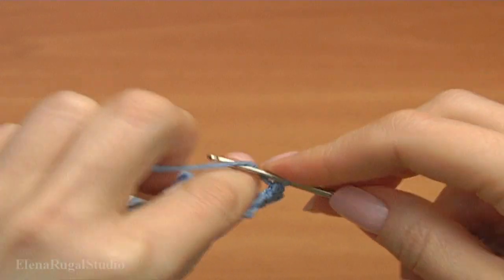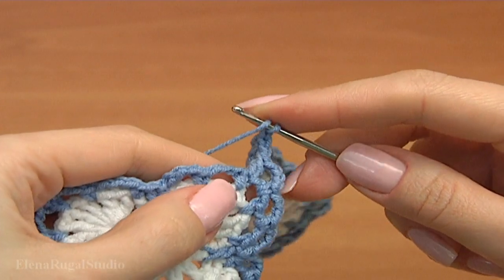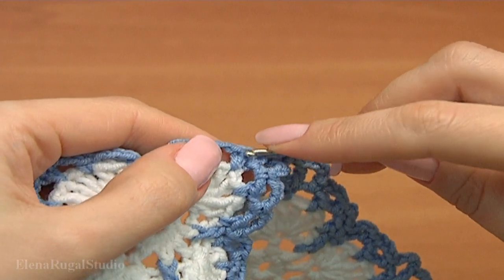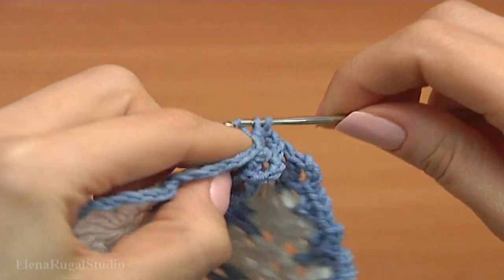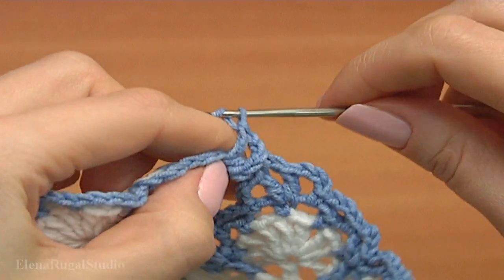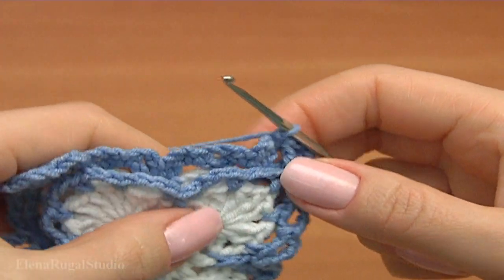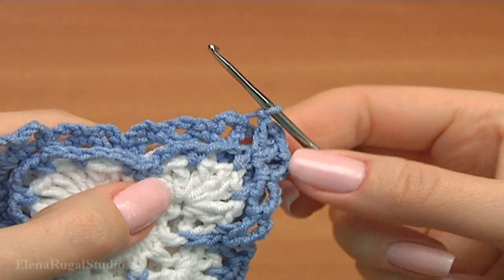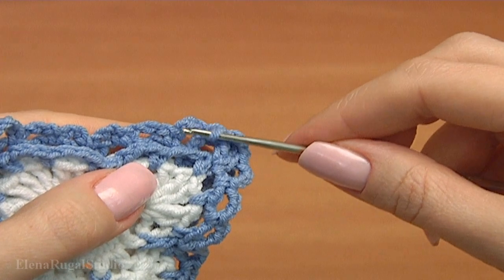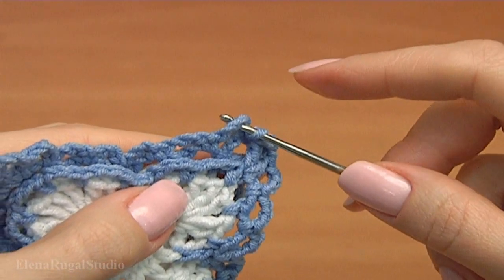Chain. Continue working on the last round in the current motif. Make double crochet. Chain. Now insert the hook into the chain space — I'm working with this chain space. Make single crochet.